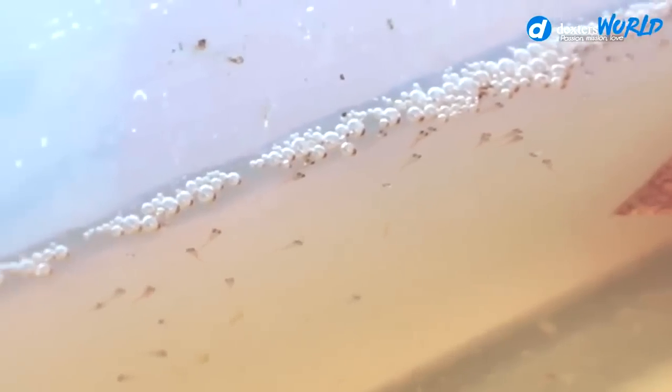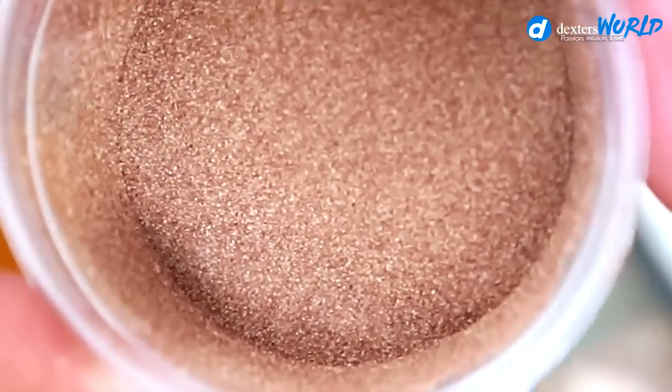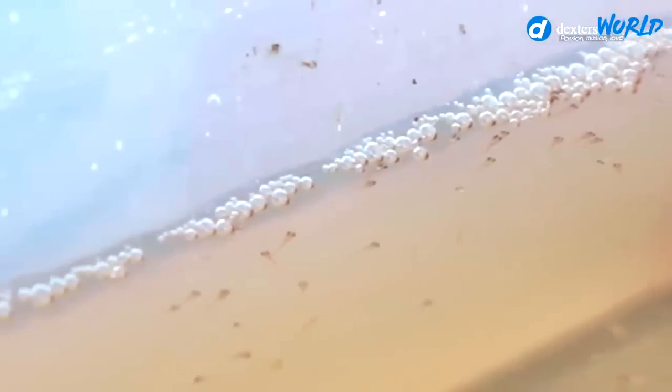We will feed them tomorrow because they hatched early today or yesterday. So the first feeding will be tomorrow. I have here BBS — Baby Brine Shrimps — and I will teach you how to hatch them. It's also very early to remove the father because the babies still need assistance from him. So tomorrow we will get the father and introduce the first food.